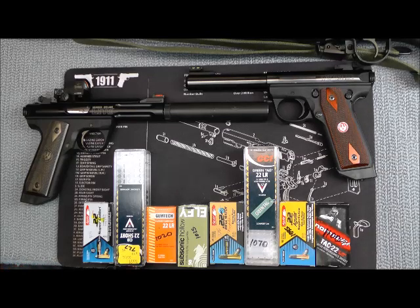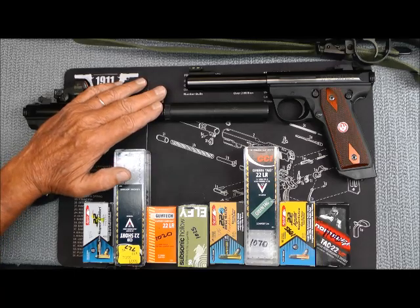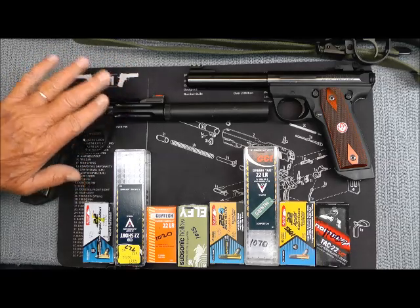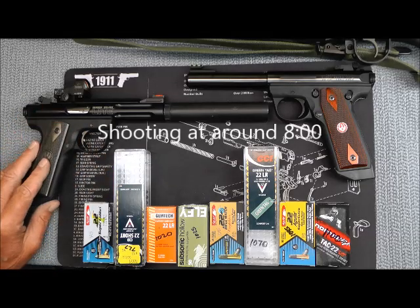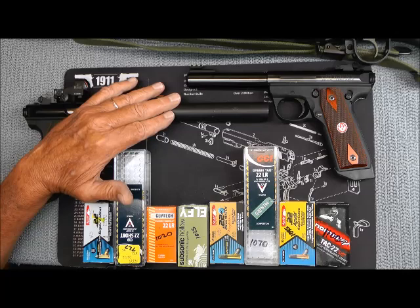We'll be going outside here in a minute and shooting this .22, and as much as I hate it, there is some background information that you need to know in order to understand what this suppressor is capable and not capable of. I'll be firing this pistol to let you see what it sounds like without being suppressed, and then shooting this to let you see what it sounds like suppressed. If you just want to see the shooting, run ahead, but for those interested in getting one of these things, there's a lot of information you really need to know.